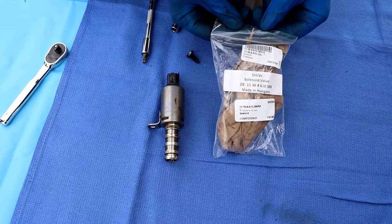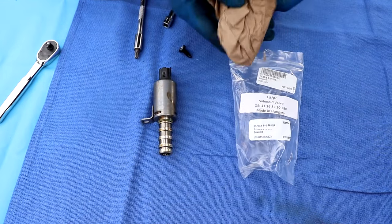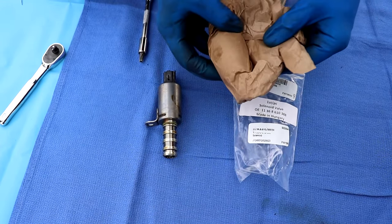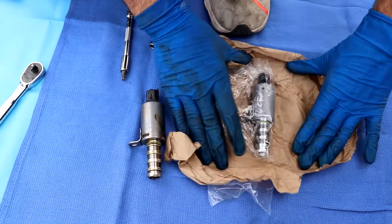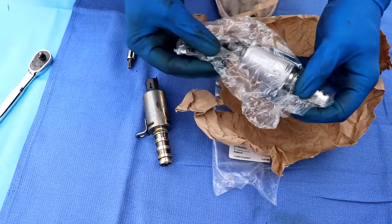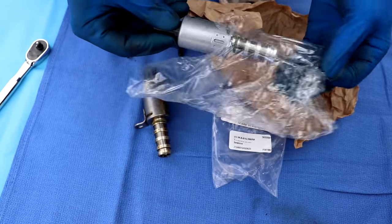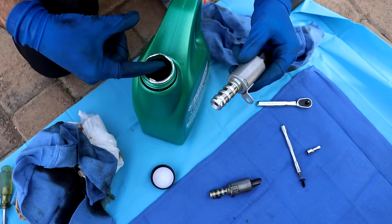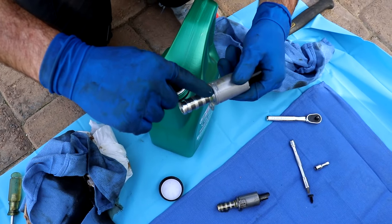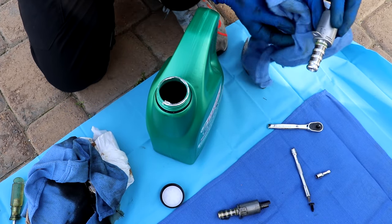We've got our new solenoid. Let's make sure we got apples to apples here. Everything looks great — put a little lubrication on the new solenoid before we drop the oil in. We've got everything cleaned up and we're going to go ahead and insert the solenoid.